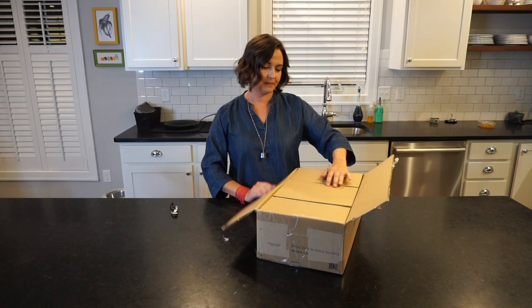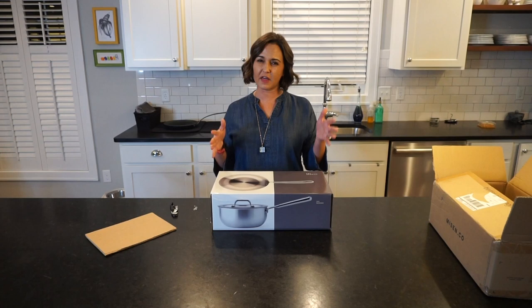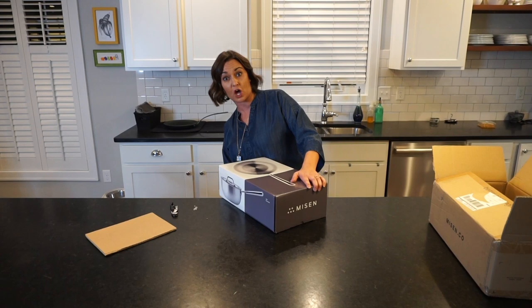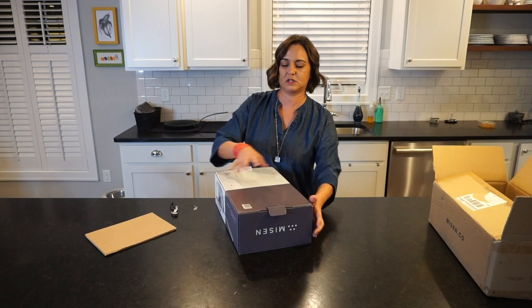Oh good, two boxes for one. This is a three-quart saucier and I know they have different sizes. I don't remember what the other ones were. I bought this one because I have a two-quart saucepan and I figured it would be nice to have something just a little bit bigger than that for some of my sauces.